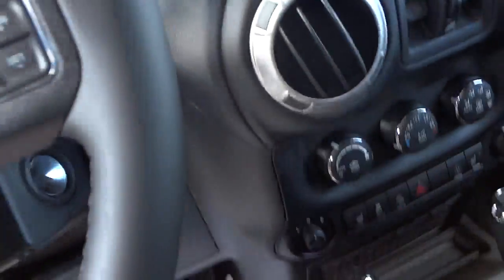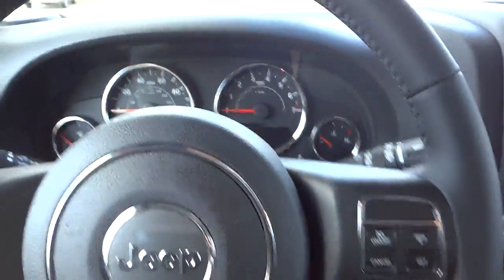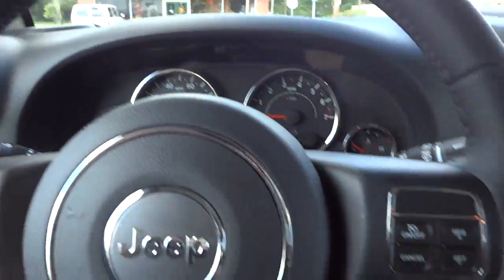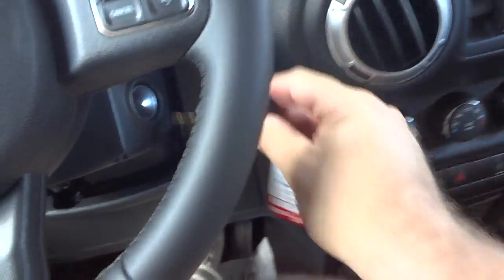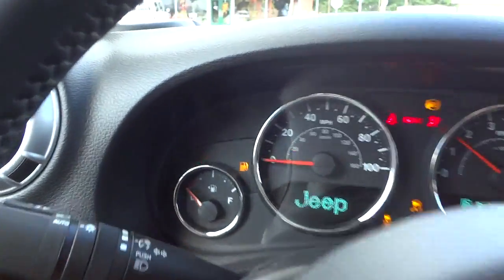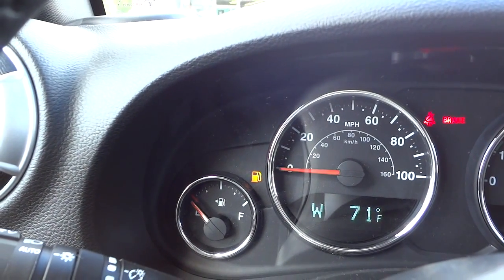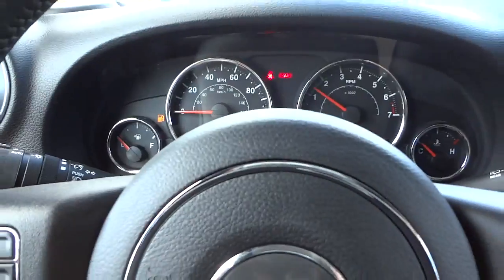I'm gonna go ahead and hop in, put the key in and start it up to see how much gas we've got. Not much — that's what I thought, not much at all.